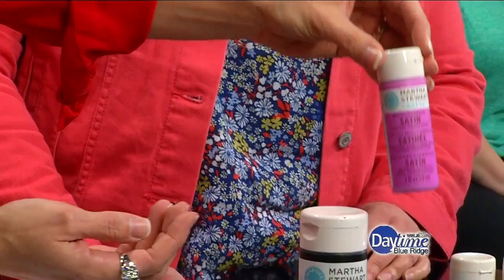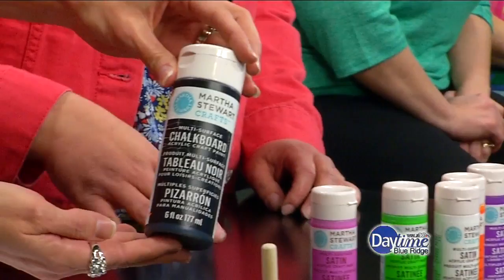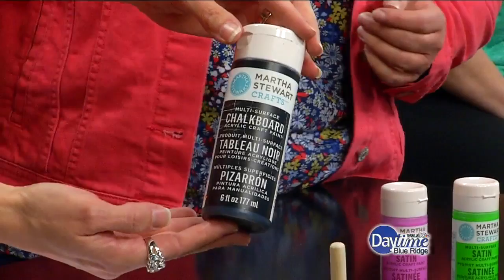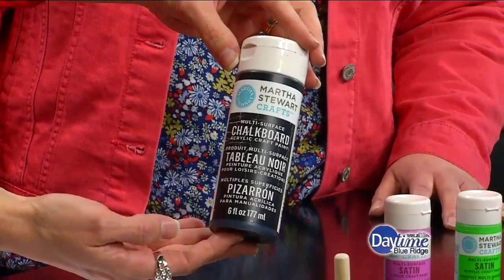And then what is this? This is the chalkboard paint. So after I sprayed the desk, I just brushed that right on. You won't use a lot for this project, which is good, because you'll have plenty on hand to refresh the top. You're going to get nicks and scratches with everyday use, so I've actually added a couple layers of this paint, and it just goes right on and you have a fresh surface.